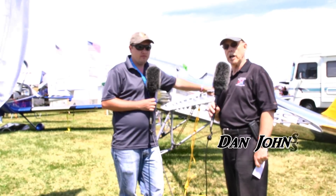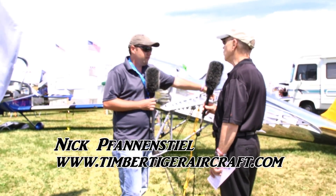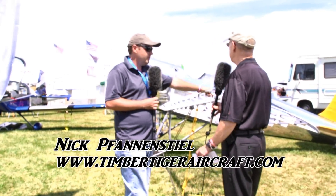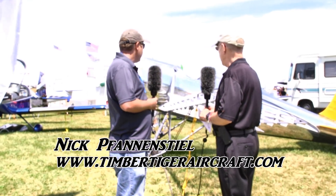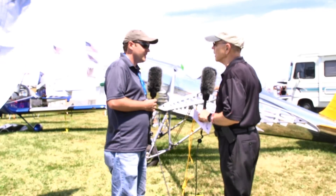We're here at EAA AirVenture Oshkosh 2018 looking at a very shiny airplane that seems to be lacking an engine, but there's a reason for that. I'm Dan Johnson talking to Nick Vannenstiel who is going to tell me a little bit about your Ryan replica project. Let's start off with what made you pick this concept to begin with, and then we'll get into a little of the detail.